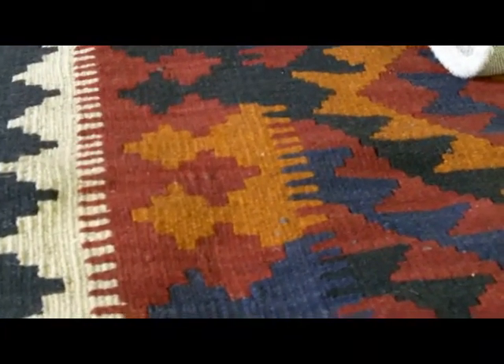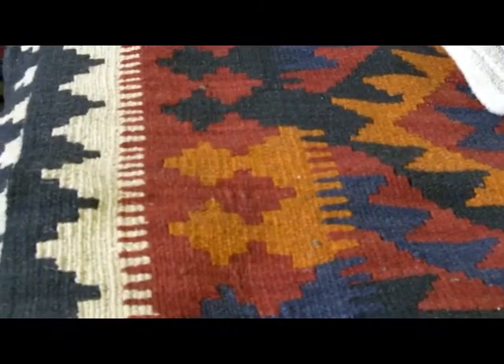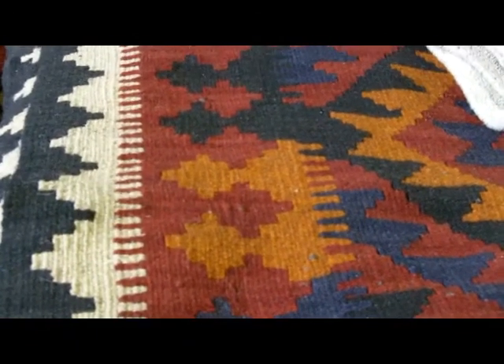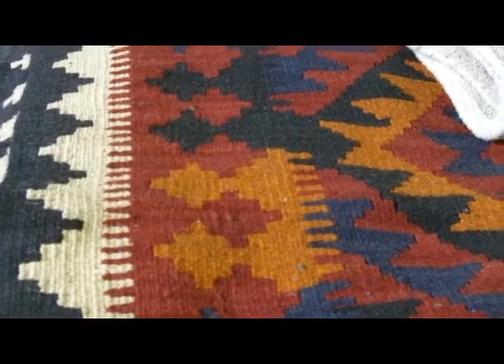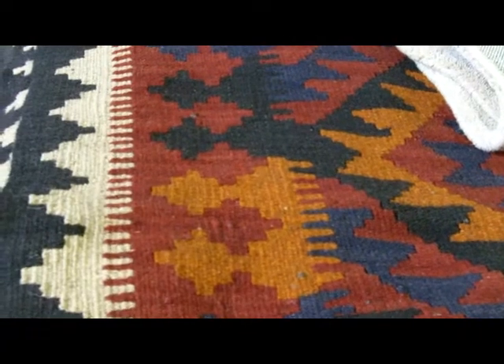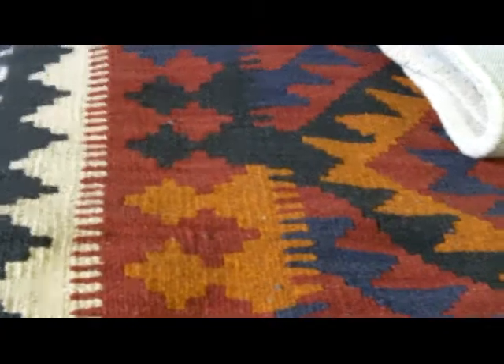When we're talking about hand-woven rugs, most people normally think of pile rugs. That's where knots have been looped around a foundation, creating wool sticking out on the surface of the rug, making a thicker, very durable, very comfortable rug.